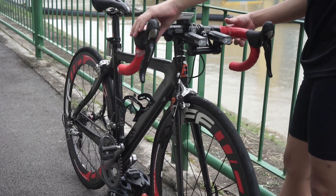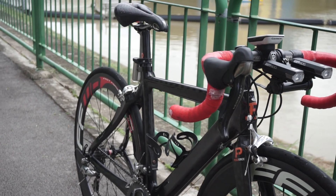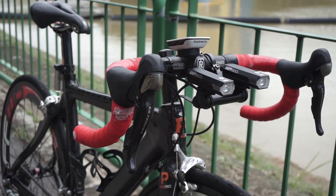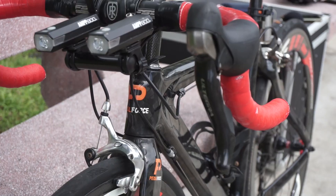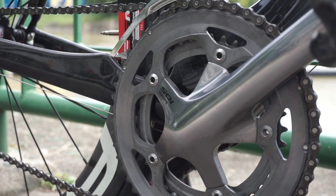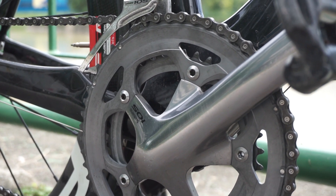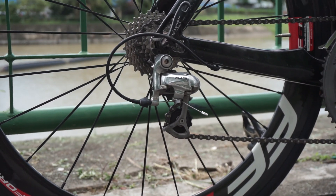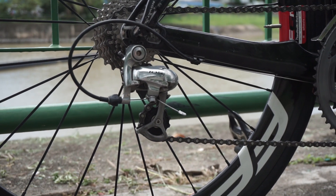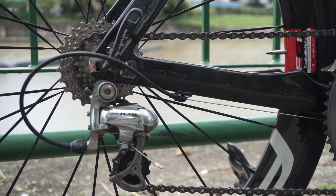For the groupset: the shifters are Shimano Ultegra 6700, 10-speed. For the front crank, he's running Shimano 5700. For the cassette and derailleur, he's running Shimano 105 5700 as well.